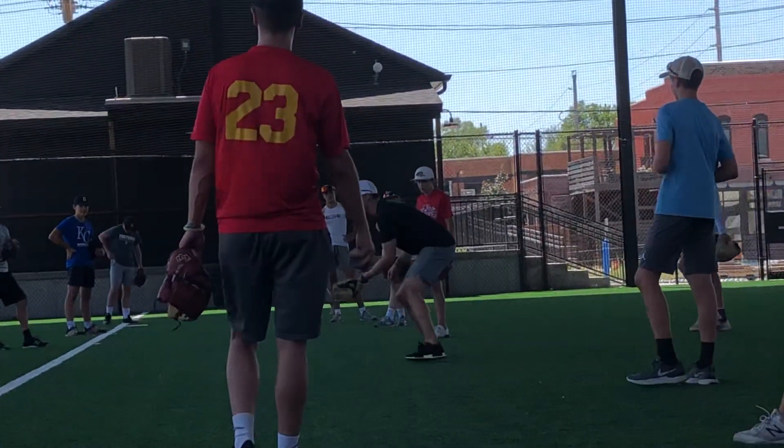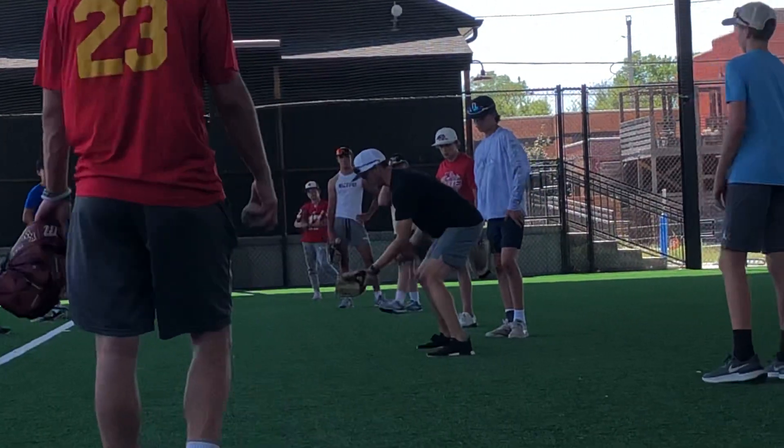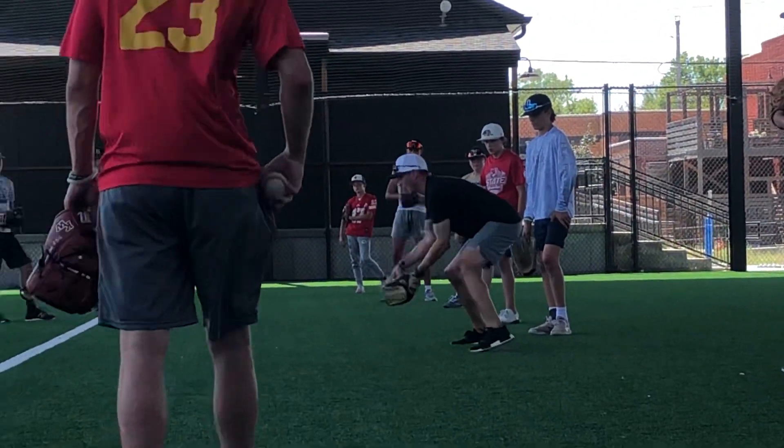So anything we do, we should be showing our glove here. Feet here, and we're just riding through our body. Showing that glove the whole time, and then we're just working right through our body.